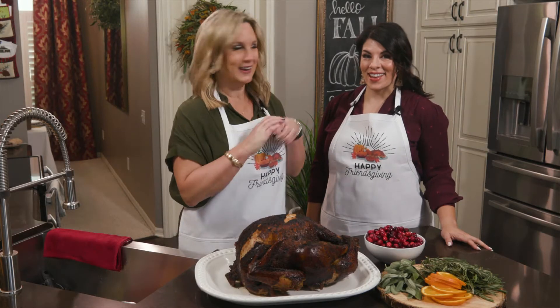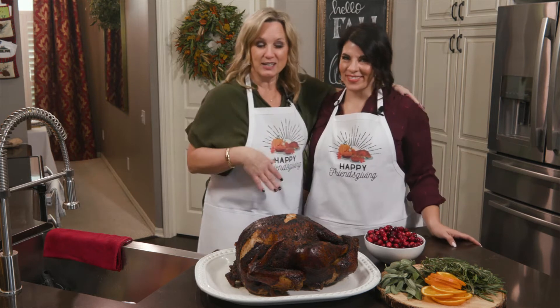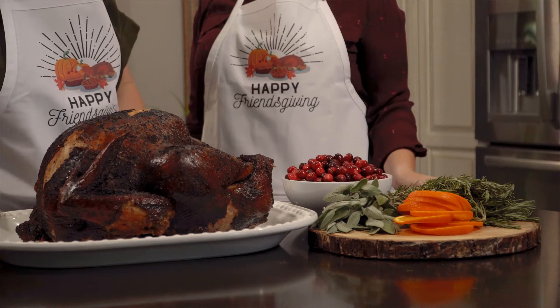It is TMC Friendsgiving week and I've got my bestie here from Nashville, Tammy from Tammy's Table, and she is going to show us how to do an Instagram-worthy turkey.